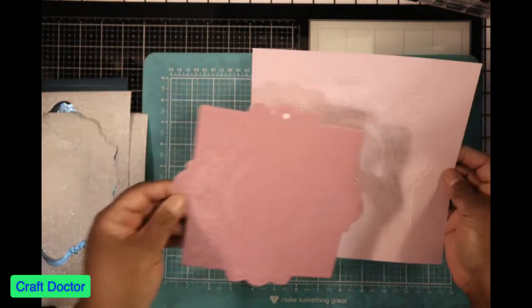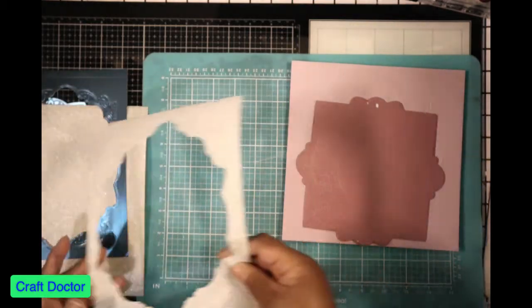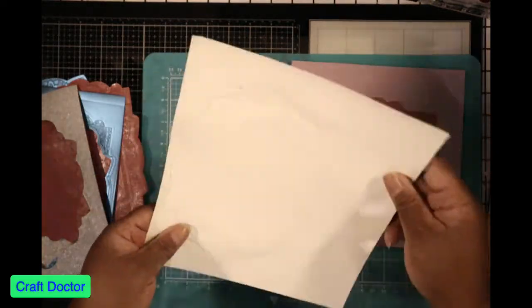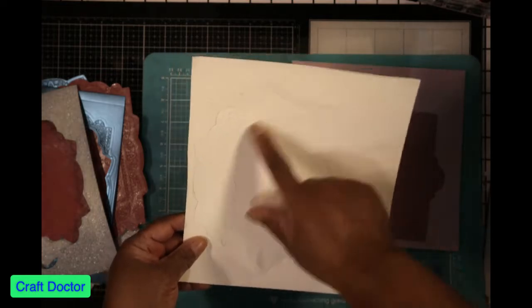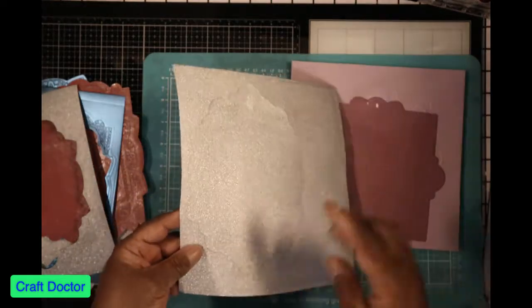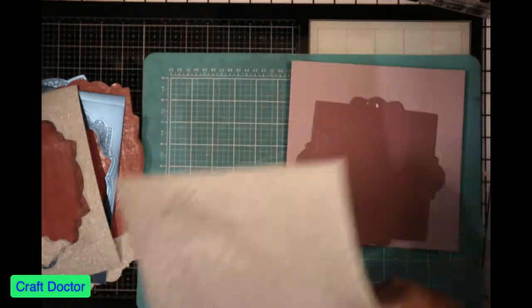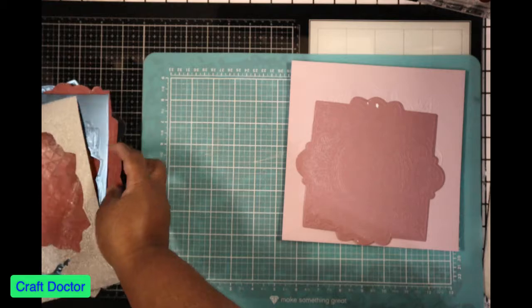I wanted to see how it would work on different papers, so I tried it on the Crafter's Companion paper, but my die slipped. This paper has a plastic coating on it, so it's very tough to actually cut out. I scrapped that and decided to try something else.